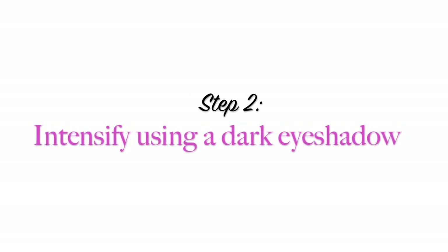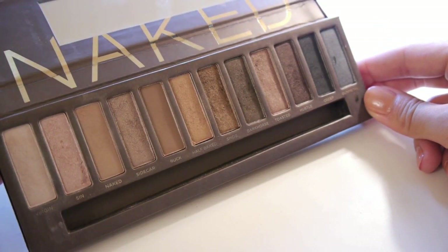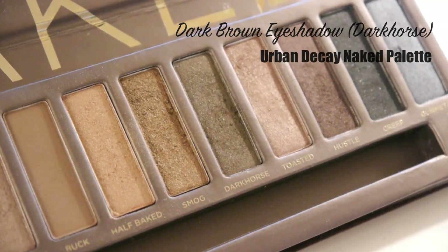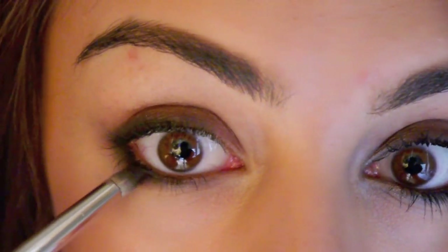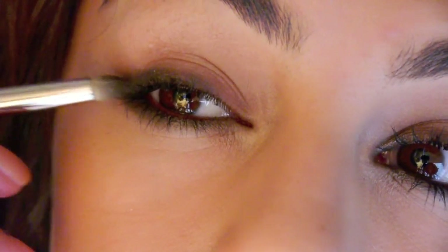The next step is to intensify the look by using a dark brown eyeshadow. The one that I'm going to use is called Dark Horse and it's from the Naked palette. Now apply this eyeshadow directly on top of the black eyeliner and work that color into the eyeliner. Try to smudge the two products together to give an irresistibly smoky look.